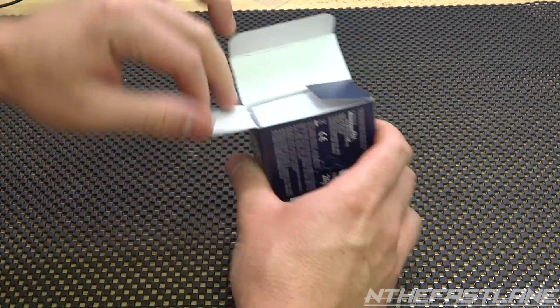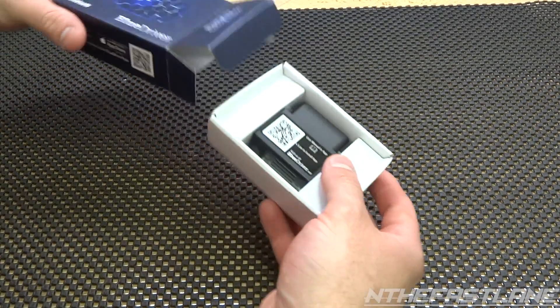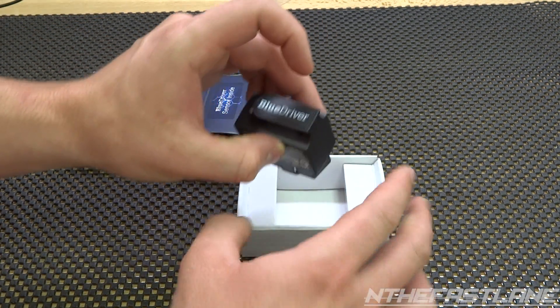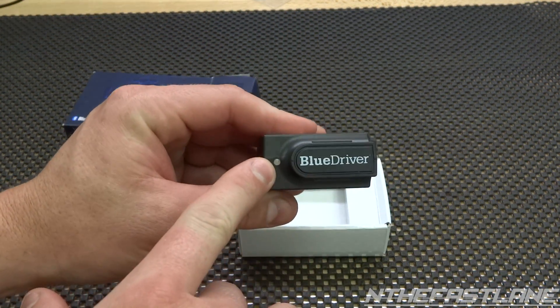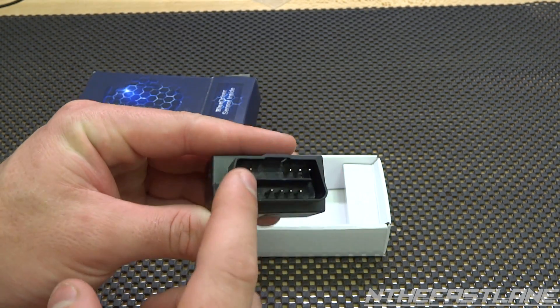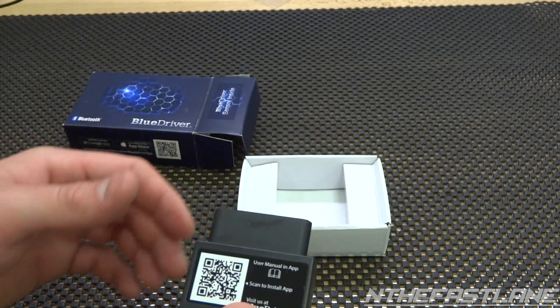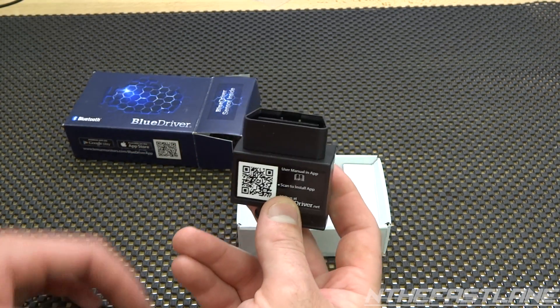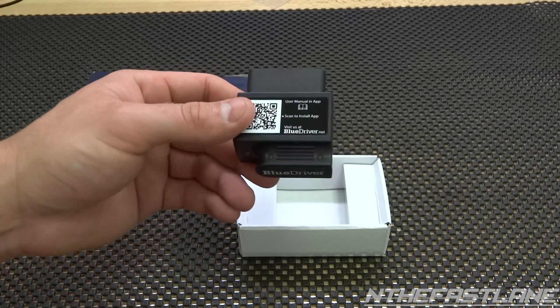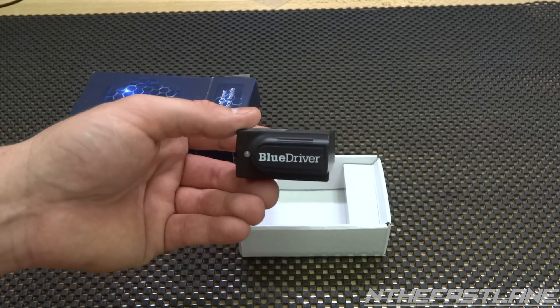Here it is — pretty simple. You can see it's got a little LED light right here. Looks pretty neat. This is the OBD2 port connector. You just plug it right underneath — usually nine times out of ten it's underneath your steering column down by the gas pedals.